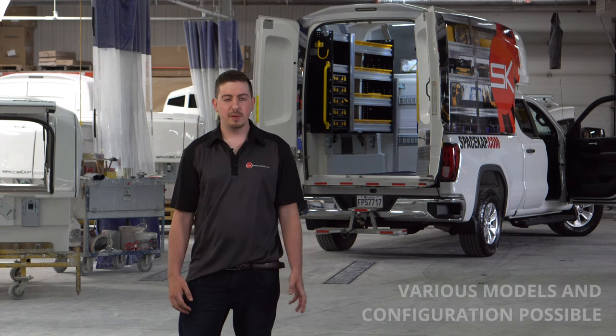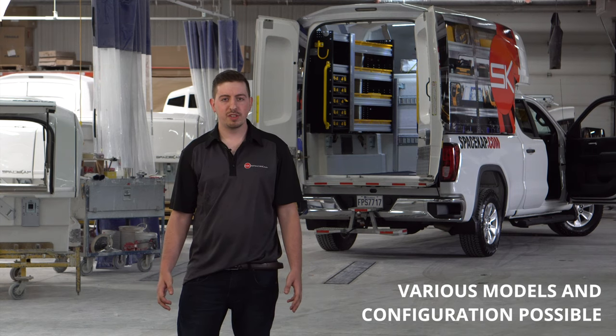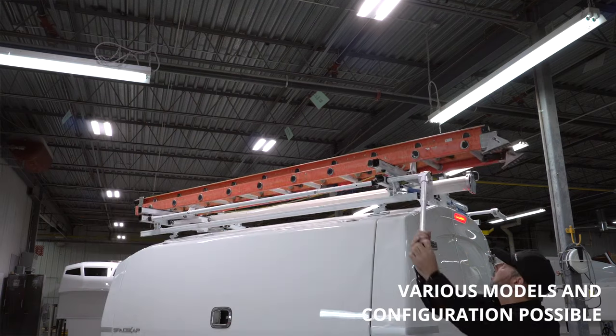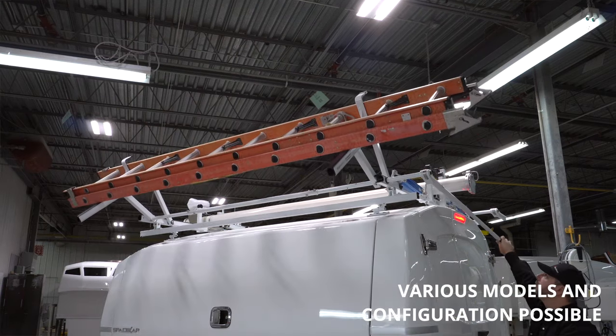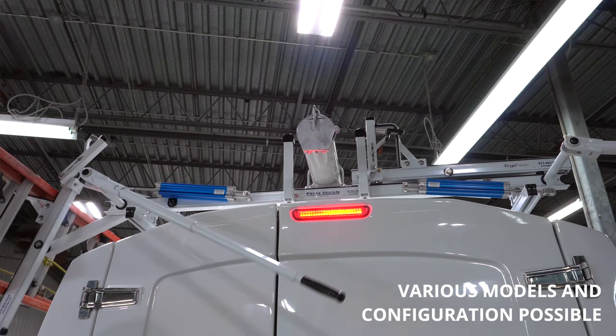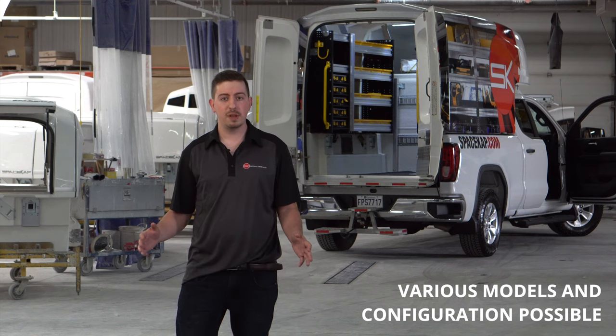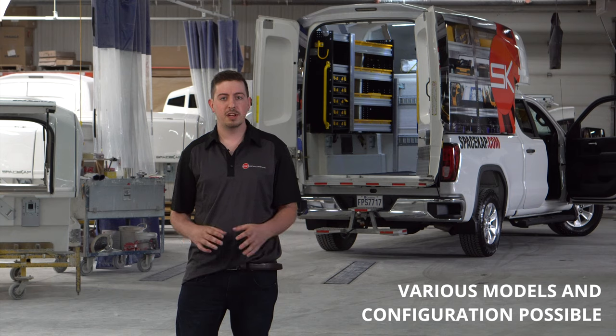Anthony from Space Cap here. We'll be talking today about the ladder rack mounting system. We have the option to mount ladders either on the side or the top of the Space Cap unit. All of the ladder rack accessories are mounted with a leg mounted system, which evenly disperses the weight across the top of the Space Cap unit to really maximize the carrying capacity of the ladder rack.